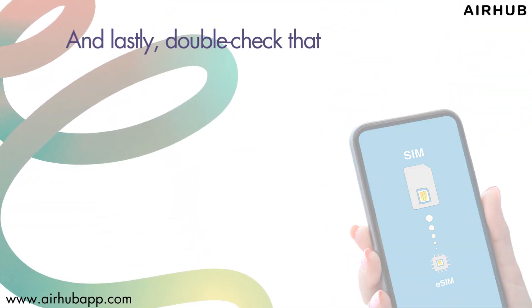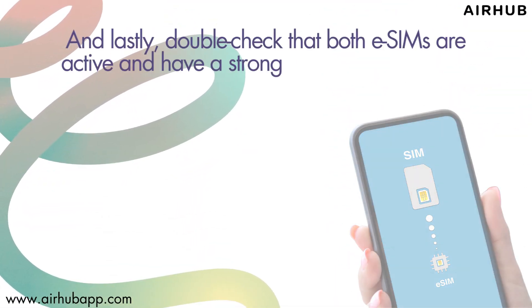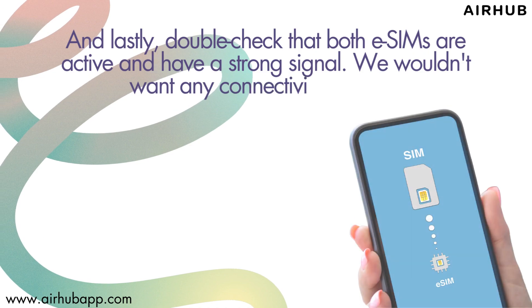And lastly, double-check that both eSIMs are active and have a strong signal. We wouldn't want any connectivity hiccups.